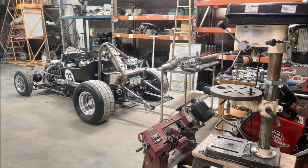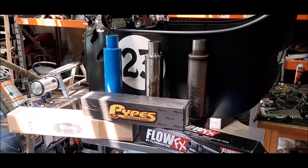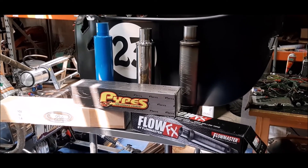The current muffler is an auger style, similar to the Moroso spiral flow in design, made by Kaiser Manufacturing. This time I wanted to experiment with a set of absorption mufflers. I was on the hunt for absorption mufflers with similar dimensions: two and a half inch in and out, 14 inches long, with a four inch diameter case OD.